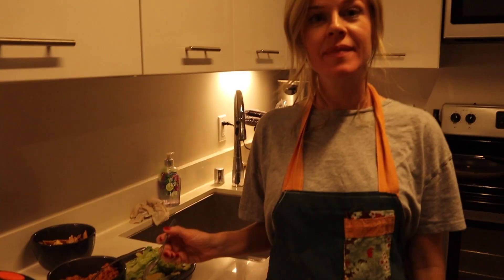Hey guys, so we finished making the rice, we took the enchiladas out of the oven, and we also cut up some avocados, some lettuce, and tomatoes. So we're ready to eat, guys. Well, let's see how it tastes.